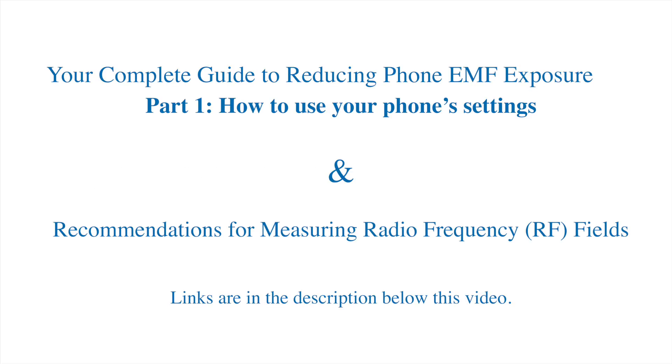Finally, I've recently created a free guide on how to use your cell phone. You'll find a link to it in the text below this video, as well as a link to our page for recommendations on wireless meters. If you found this video helpful, make sure to follow us for more ways to protect yourself in our wireless world. Stay safe.